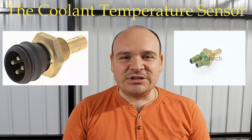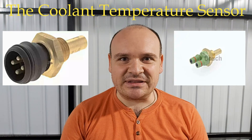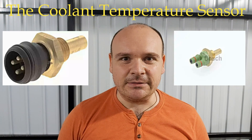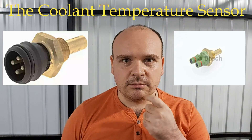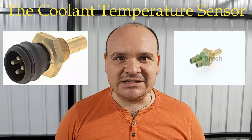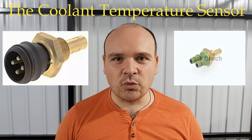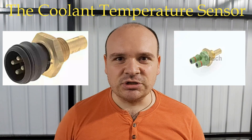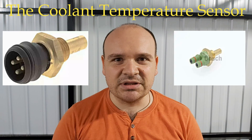The coolant temperature sensor has the task to report to the ECU whether the engine is cold or warm. When the engine is cold, additional enrichment is needed in order for the engine to achieve the normal operating temperature.